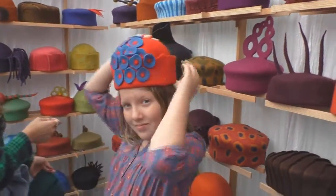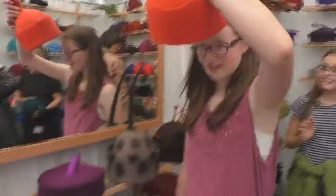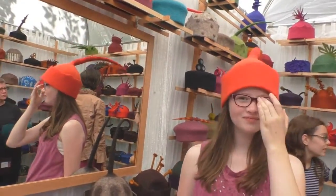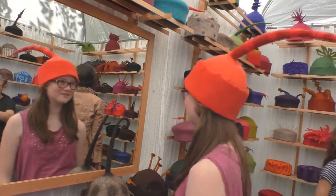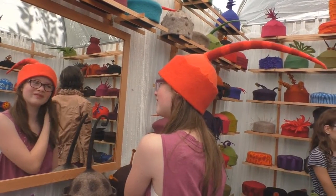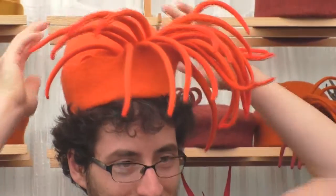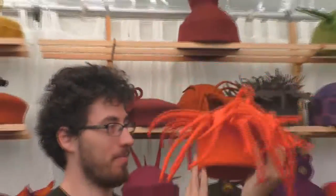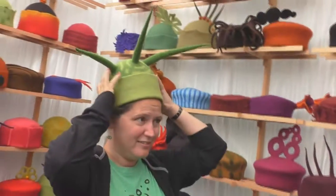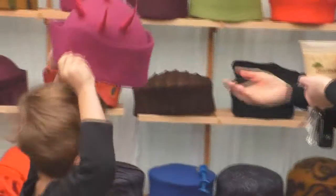Yeah, try it on. Wow, looks good! Okay, look at yourself in the mirror. Oh boy, that's wonderful! You should put that in your wallet — that's neat. Wow, it doesn't really fit. It's okay, it's what works. Well, thank you, thank you, and I'm sorry. Oh, it's really cute. Unbelievable.